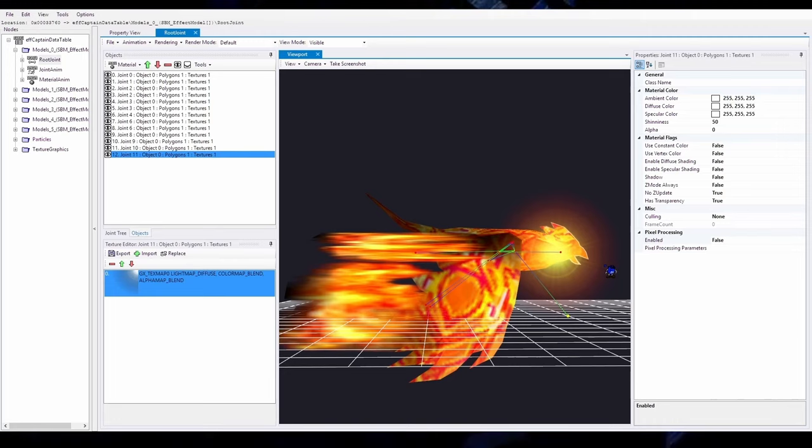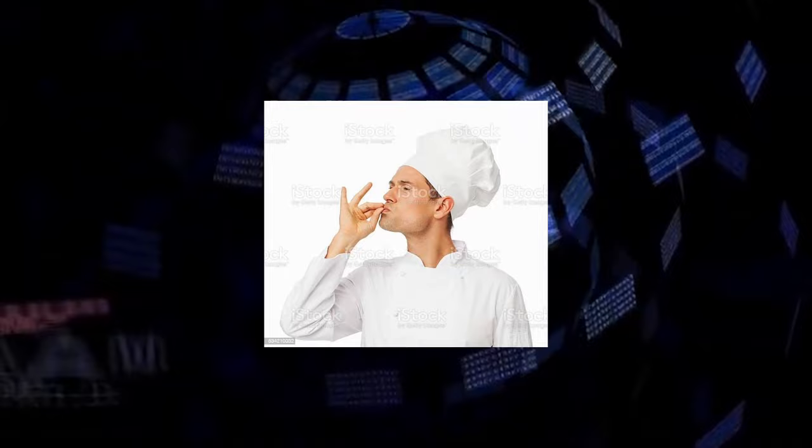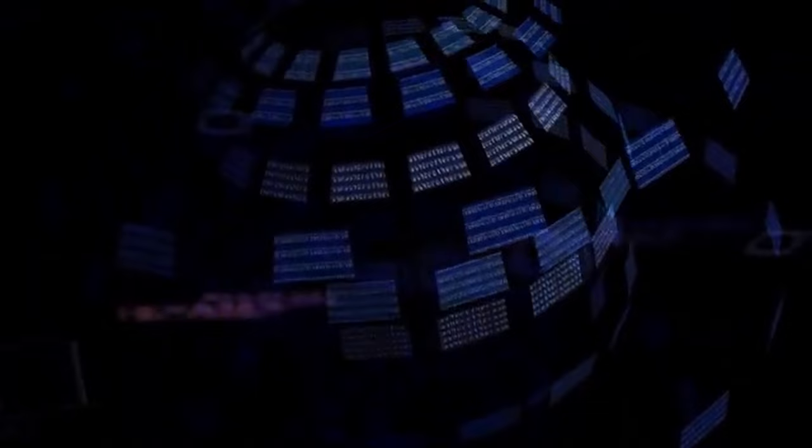There's one last change I want to make, and that is adding pixel processing, which is just fancy blending effects. This is what the model looks like without it — and now here's the model with pixel processing. It's a little glitchy looking in HSD Raw, but in game it looks really good. One minor issue: it's a little washed out on brighter stages like Yoshi's, but on darker stages like Battlefield it looks really good. That's how I made this model — definitely an abridged explanation. But if you're interested in this kind of stuff, I plan on making some beginner friendly tutorial videos, super beginner friendly. So if you're interested in that, subscribe to my YouTube. Peace.